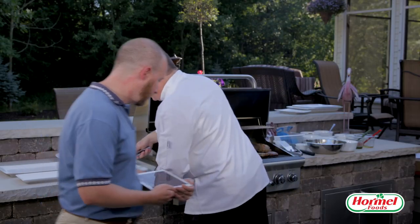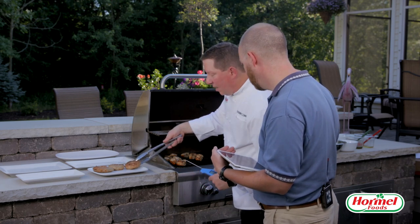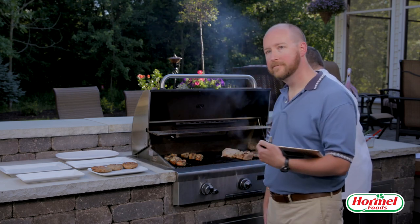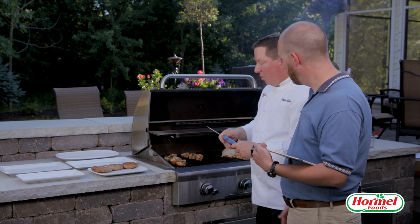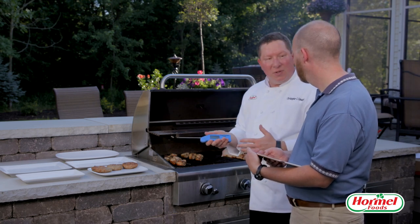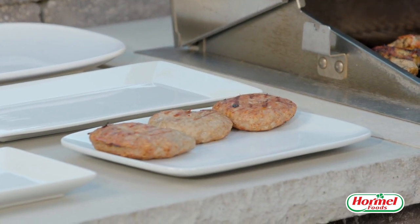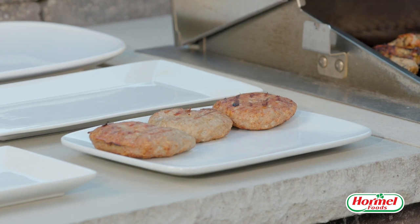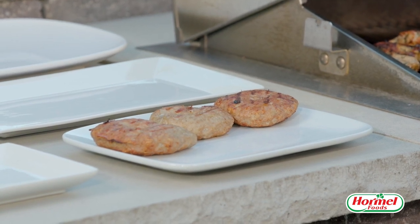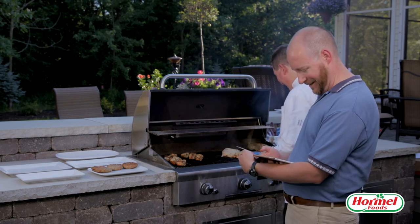I just lightly seasoned the meat, mixed it together — I didn't season the outside. A lot of times chefs will cook steaks and hamburgers by touching them to feel how firm they are, but really the best thing to do is just use the temperature probe. It takes the guesswork out of everything, especially if you're not familiar with how tender or tough the meat is supposed to be. Comparing it to your hand — that's always made me a little nervous.